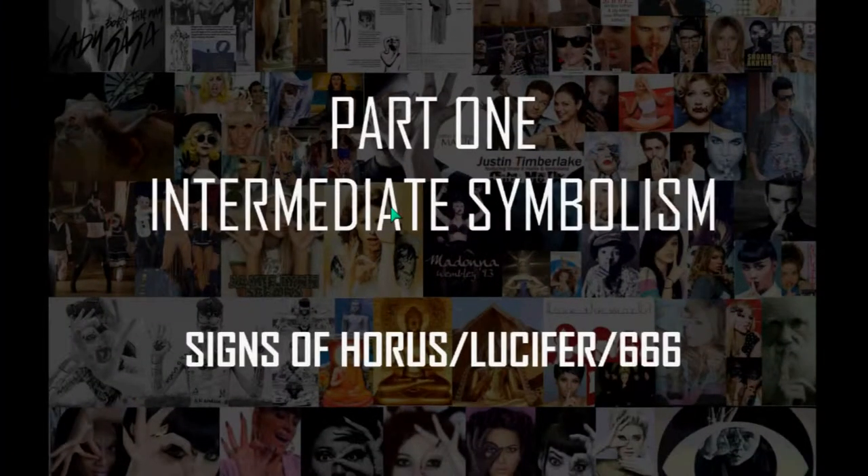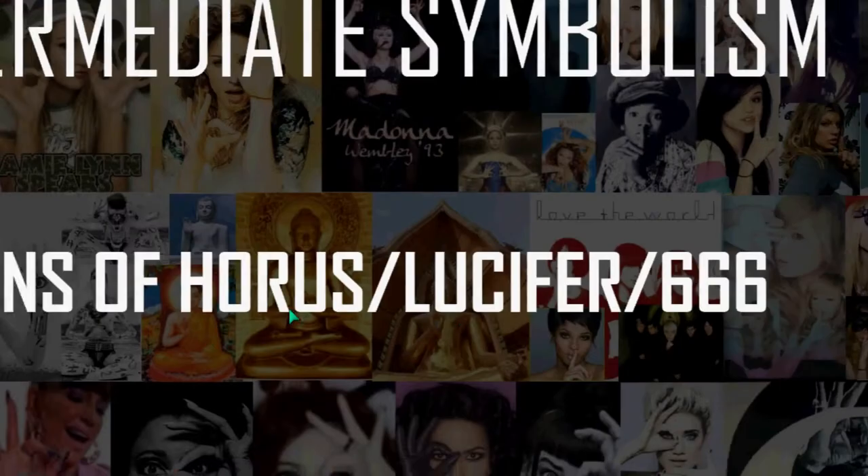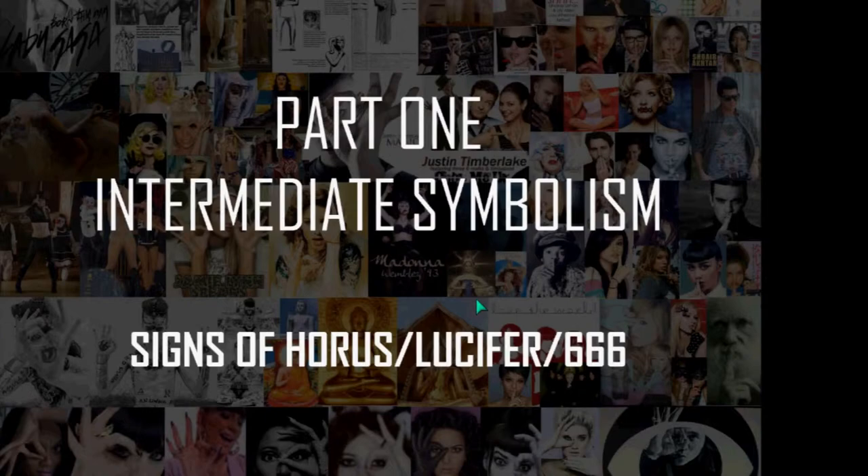Continuing on with Part 1, Intermediate Symbolism, we have again signs of Horus, Lucifer, and the 666 OK sign.